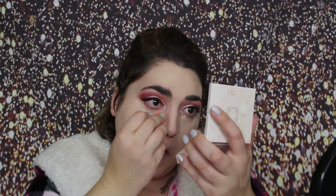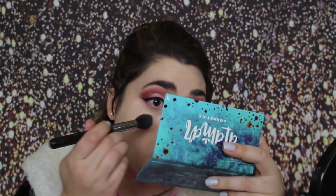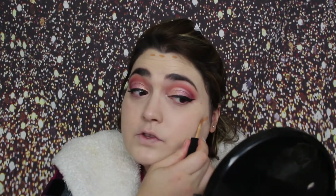To conceal, I'm taking Maybelline Fit Me Concealer in 15 Fair. And I'm just going to set my under eyes with some powder.